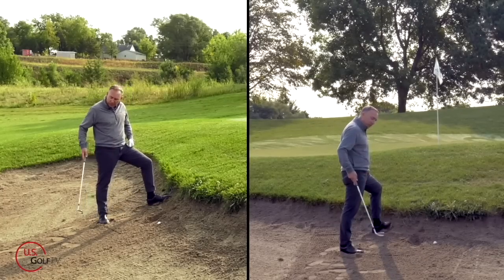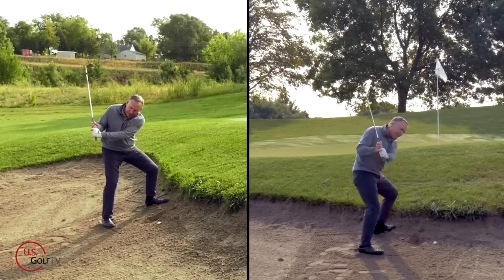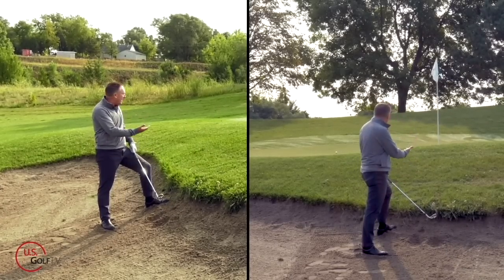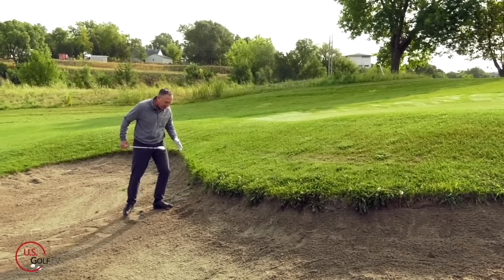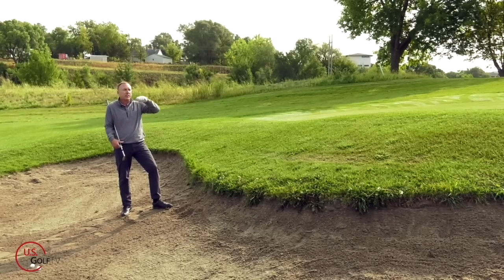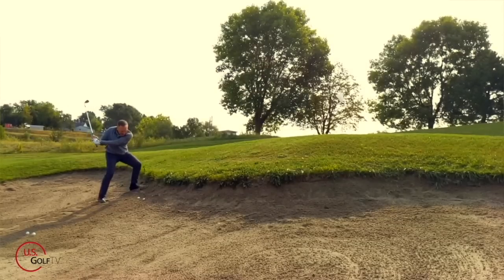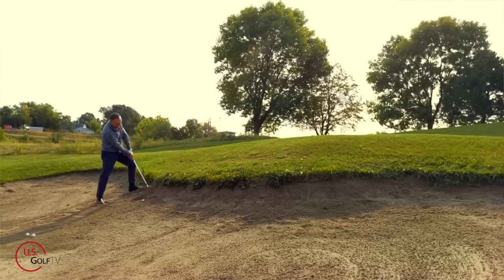Let's hit one more. When you're set in here, ball center, club face closed, it's more of a V-swing — straight up, straight down — leave the club kind of in the sand. I got the ball out and on the green. If I can do that out of a fried egg or plugged lie, I'm very happy with that. One thing to note: the ball is going to come out with no spin — it'll come out what I call dead. You'll almost be able to read the logo on it as it flies out, and then it'll roll out a little bit.